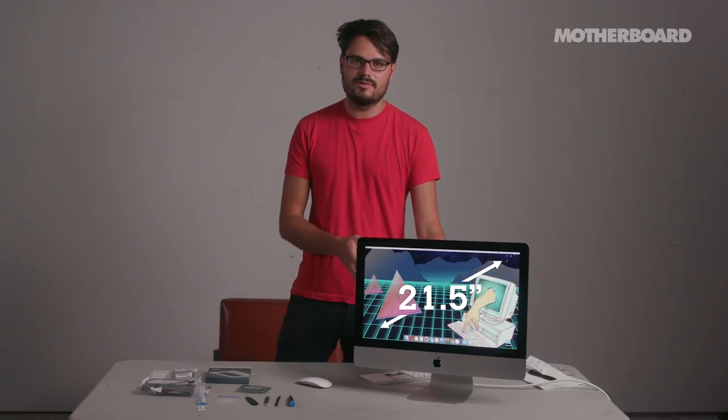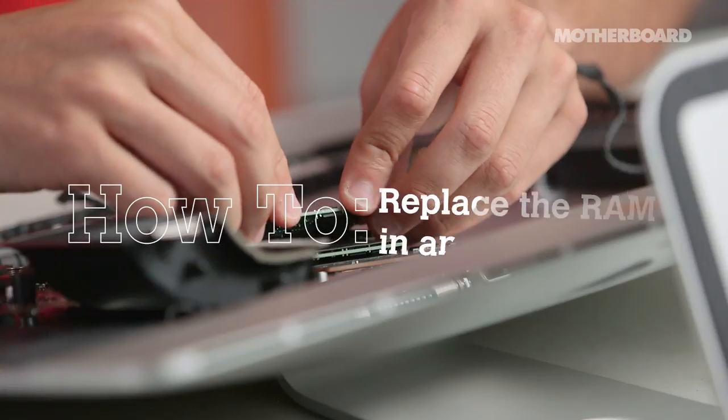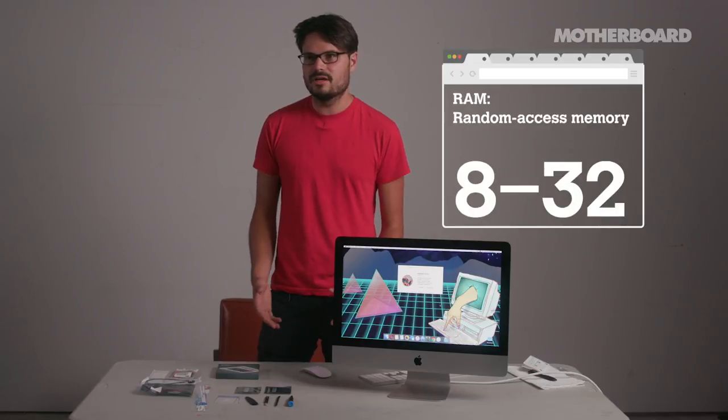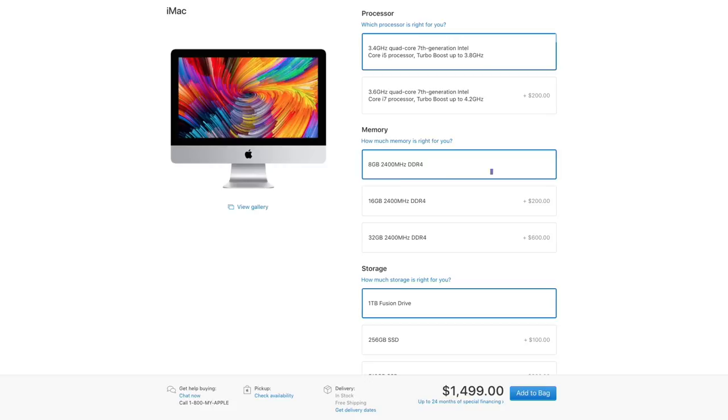It's very pretty. This is the first time in five years that Apple has issued an iMac of this size — the 21.5 inch — that actually has upgradable RAM. I like to open up a ton of browser tabs, which kills the RAM, so I want to take it from 8 gigabytes to 32 gigabytes. One of the reasons I'm doing this myself is because it's a lot cheaper. To upgrade from 8 to 16 costs $200 through Apple. I bought this RAM for $200 and it goes from 8 to 32 — doubling what Apple will sell at the same price.